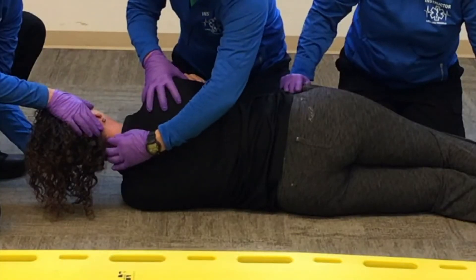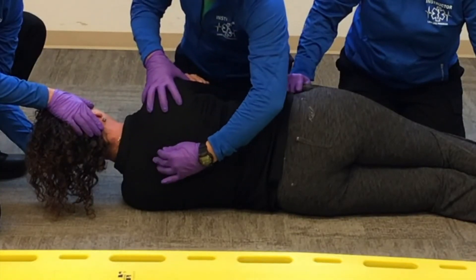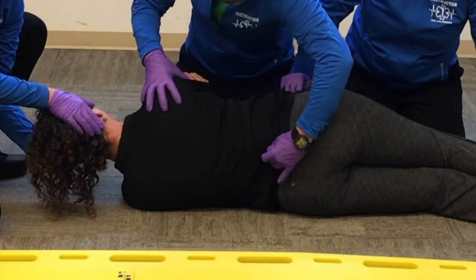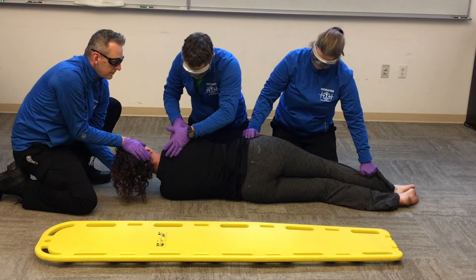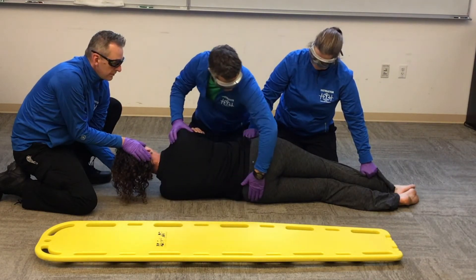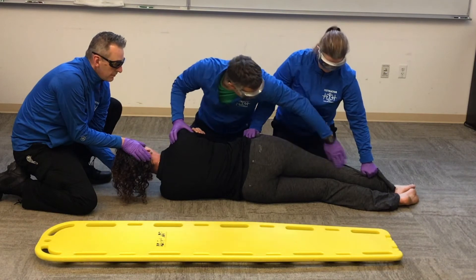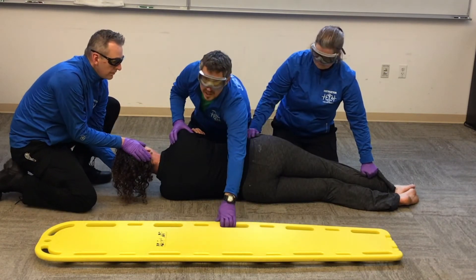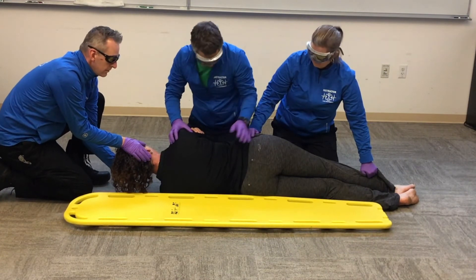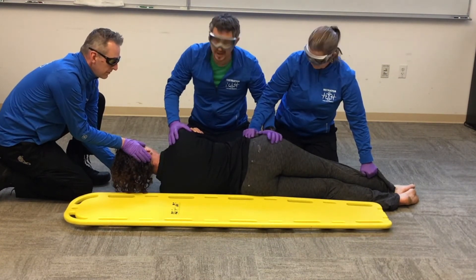Now I do a detailed physical exam all the way down her back, checking both sides of each vertebra all the way down to the coccyx — the side of the back, back of the butt, and back of the legs — because once I get her on a backboard, I won't be able to check them again.